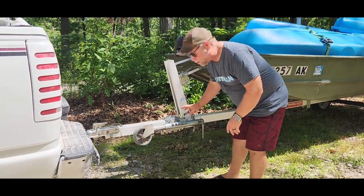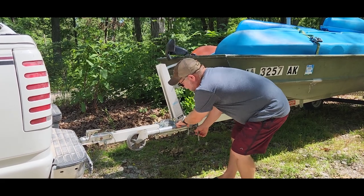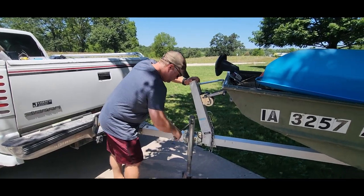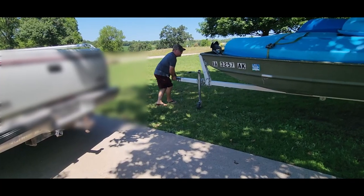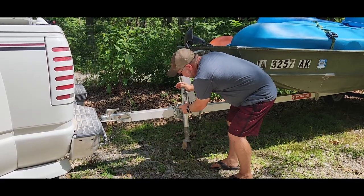This is the trailer jack I put on my boat. It's a really simple and easy to use — got a pin lock right here with a spring in it so that you can fold that down. It's just a handle crank and it's super easy to use. I'm not going to go all the way up, I just wanted to show you how easy that was, and then we can crank her down. That wheel's going to lift up and then we can pull the pin.